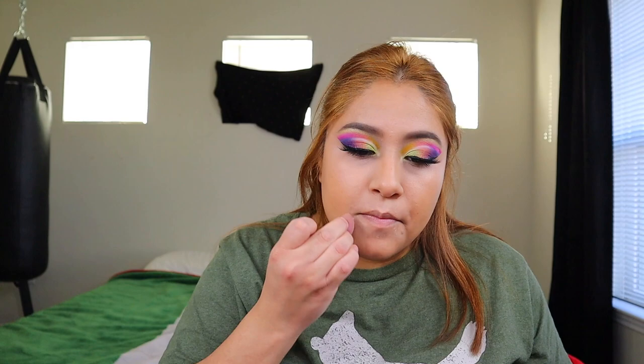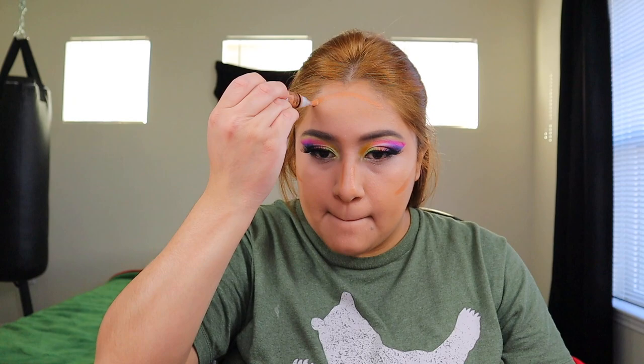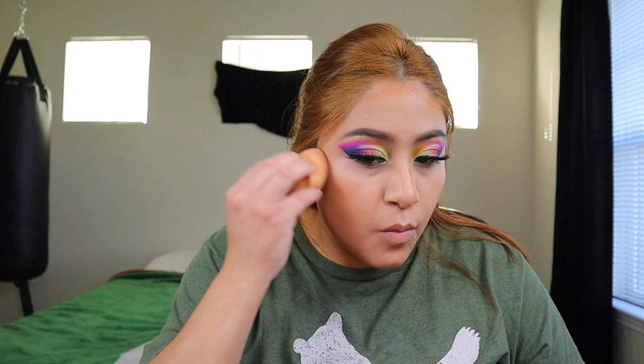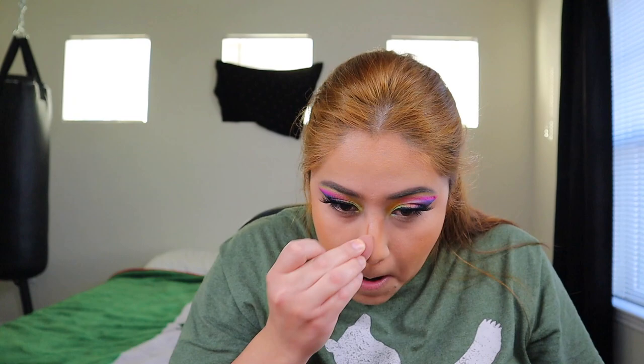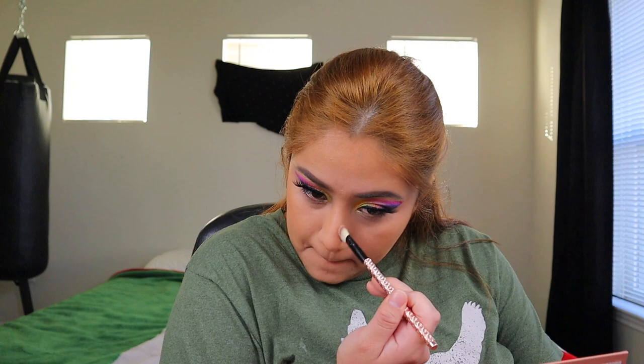This is how the concealer is looking. I'm going to try the LA Pro Concealer for contouring. Now I'm going to go ahead and blend it out. Now I'm going to go in with a brush and contour my mouth — I have very small lips so I really need this.